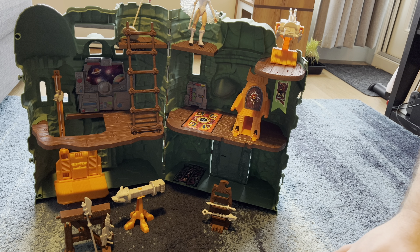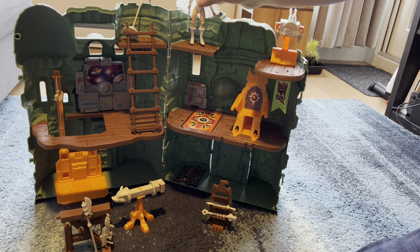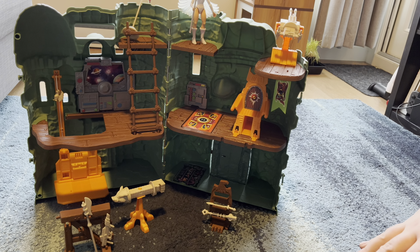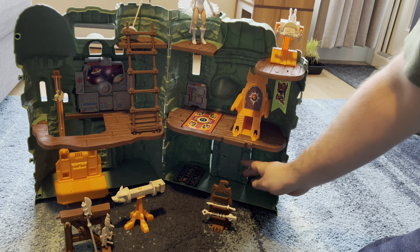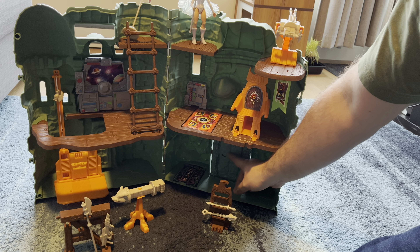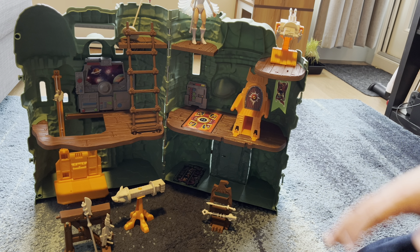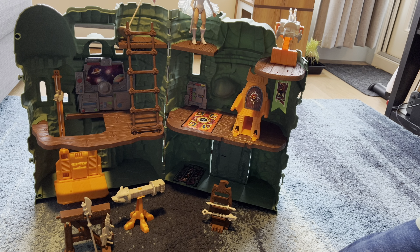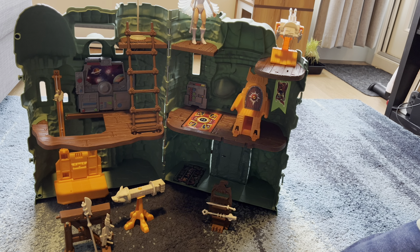I currently only have for this lineup the Sorceress, which came with this particular playset, and I have Battle Cat. I'm looking at potentially getting He-Man and Skeletor as well, which will kind of flush everything out. Something I forgot to mention is that you can use the sword to open up the gate here and it will drop it down. But overall I'm really glad to have this particular playset in my collection.